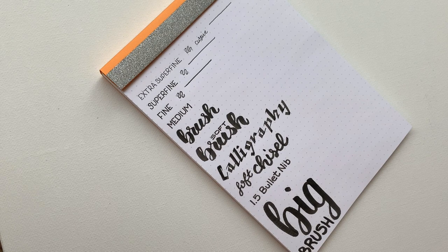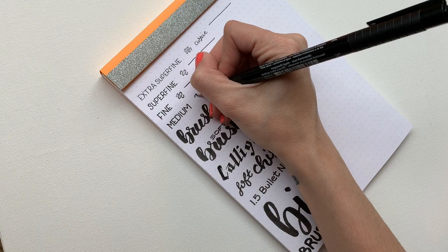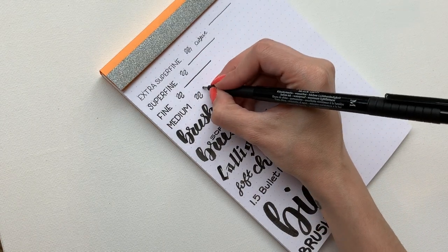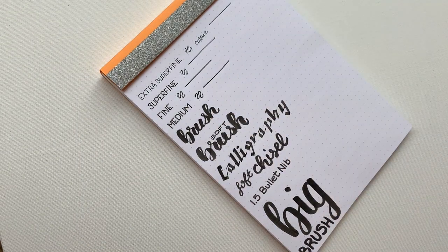Then next up we have the Medium — it's the bigger one of the four. This is another one I like to use for headers. It's great for writing, great for drawing, great for any line work really. And if you are an illustrator, it's great for getting different values in your shading — if you're into stippling or cross hatching, it's excellent.